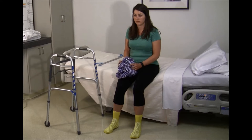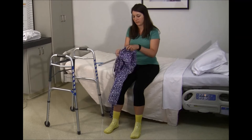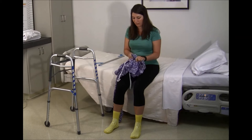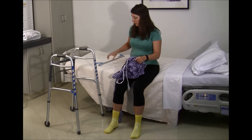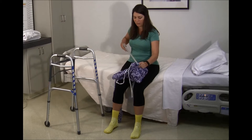To use for dressing tasks, pinch the front waistband of the leg you want to dress first — your operated leg — while sitting in a stable, appropriate height chair or on the bed. It may be helpful to gather the material as much as possible before pinching the waistband. Use the reacher to lower the pants towards your toes and place your operated leg in the pant leg.